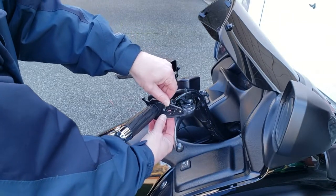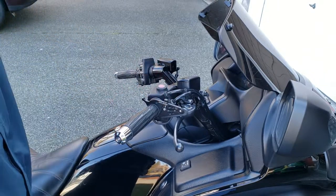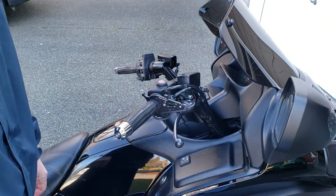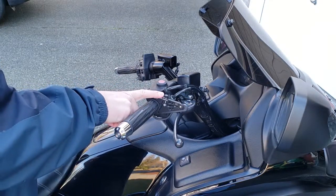Works really, really well. I've been using this one for the last three years. It's not quite as good as cruise control, but it works really nice. I like this method better than the locking clamps.